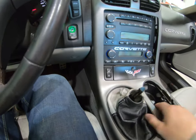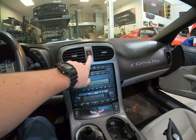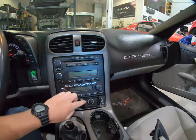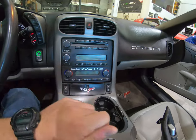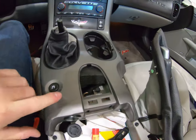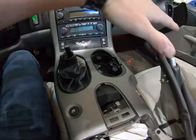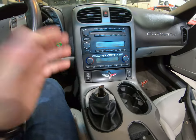Start from here and work them out. You'll see the whole center console is loose. Now there's going to be a couple plugs on it: the hazard plug back here, the cigarette lighter plug, the heated seat plugs. We're going to have to just disconnect those. The ones down here for traction control and everything, we're going to be able to keep plugged in. We're just going to swing it over out of the way.